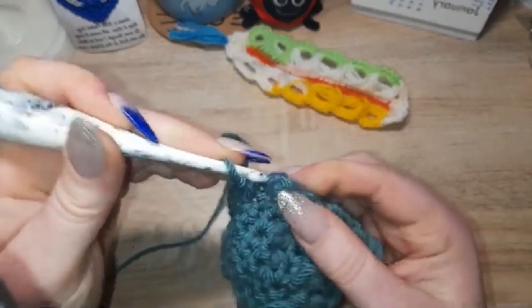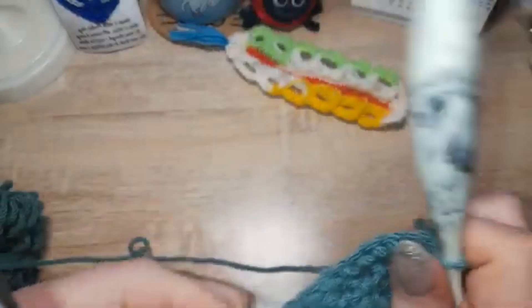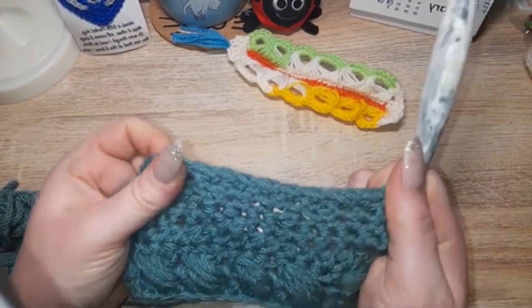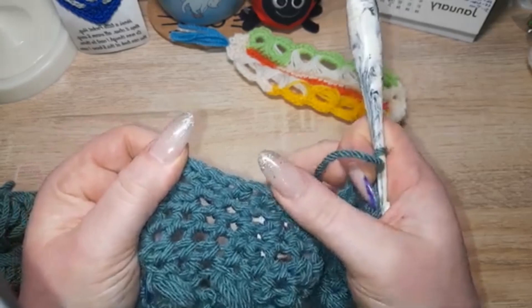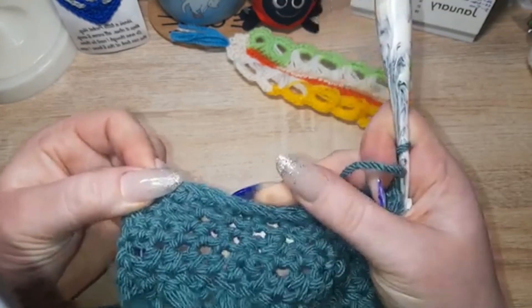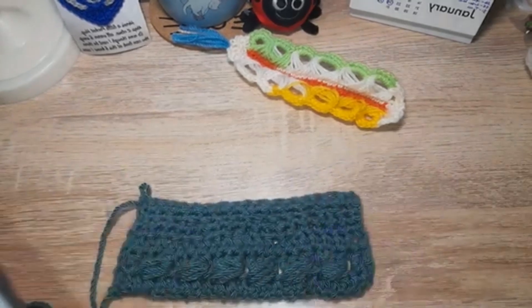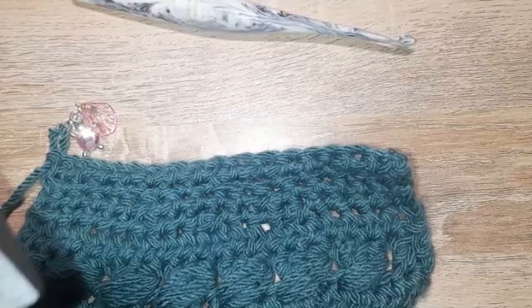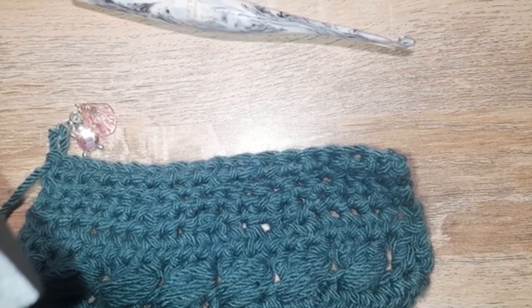When you're using this for amigurumi, it helps a little bit with keeping the stuffing in, because where you have your normal stitches you do have holes, but where you have your increase that hole is far, far smaller. So there you go — there is the invisible increase and decrease for single crochet. Have you done the invisible increase and decrease before? Is it something you always do, or something you've never even looked into?